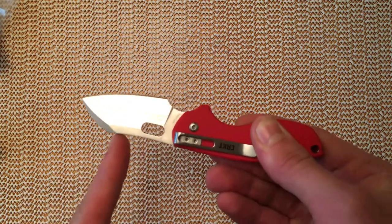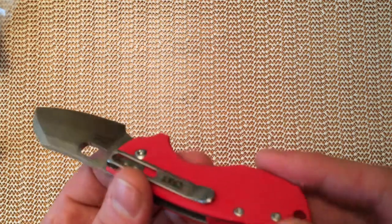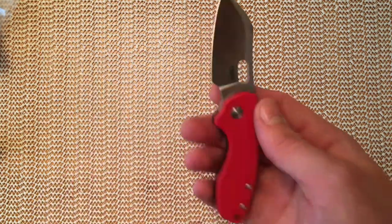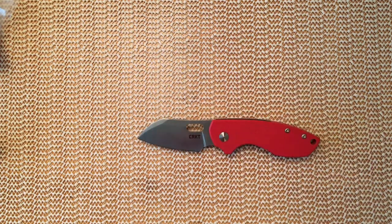It certainly appears to be worth that to me so far. However, the backspring is, as I said, really pretty weak. This knife will of course get a full review in due time. Thanks for watching. Bye.